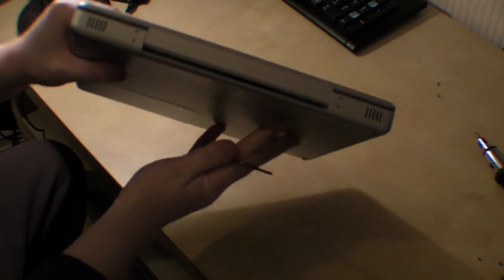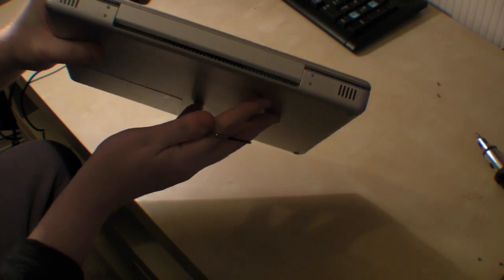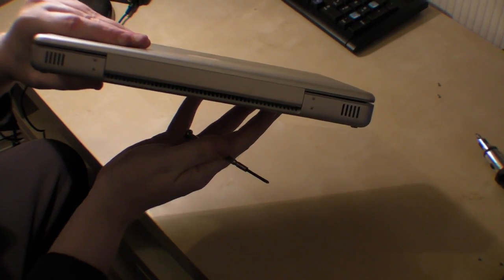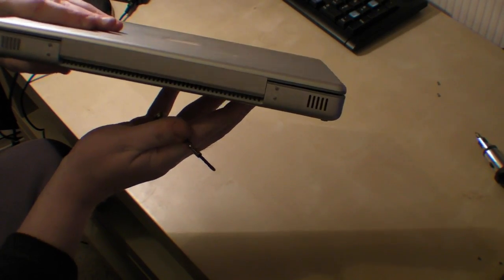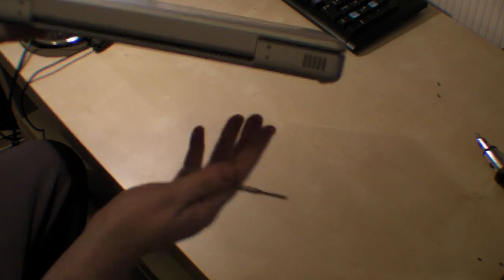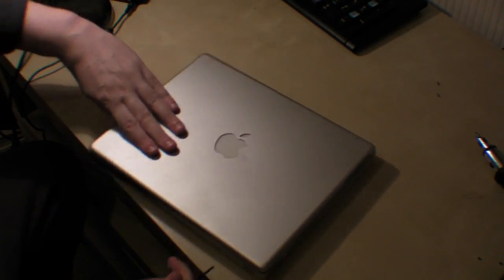The next lot of screws are on the back where the hinge is. There's four of them, they're equal in length and size, so you take those out — that's where the LCD pops up basically on that side of it. So you take those screws out.